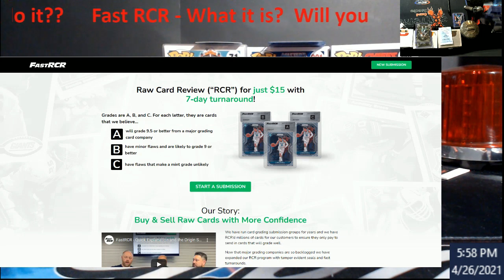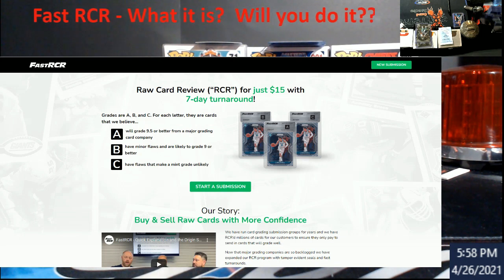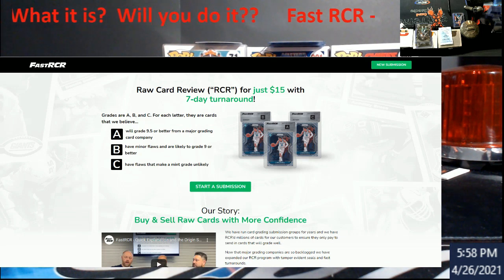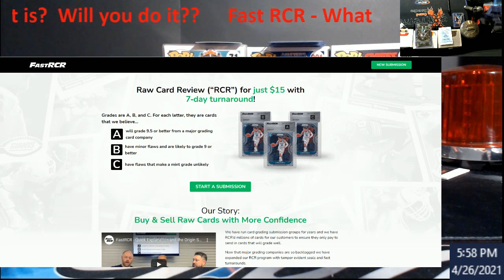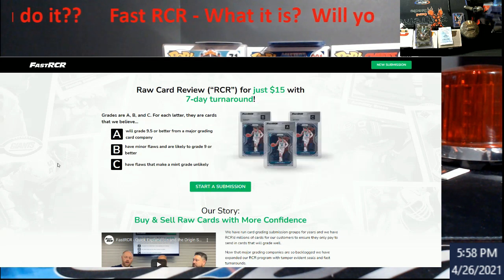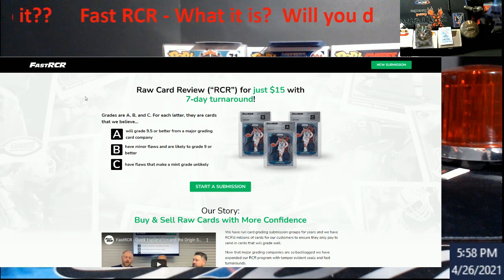I thought I saw it was $18 and you had to use a code to get it to $15, but I could be off. These will come in cases similar to the Beckett raw review cases — you're going to have that tamper-proof label that's real thick over the top so you can't take the card out. You're going to get a letter grade: A, B, or C.